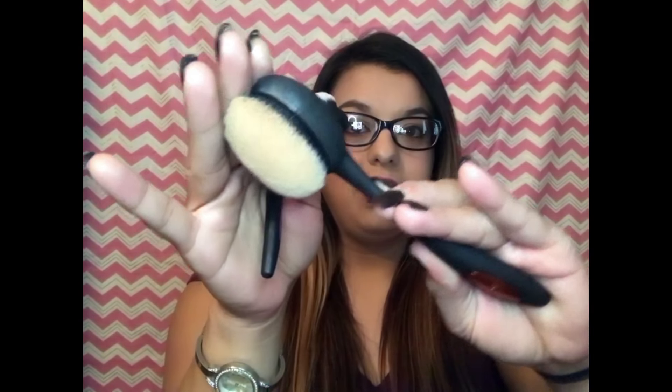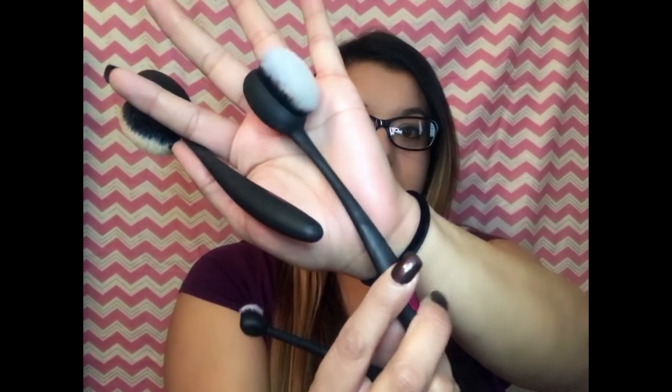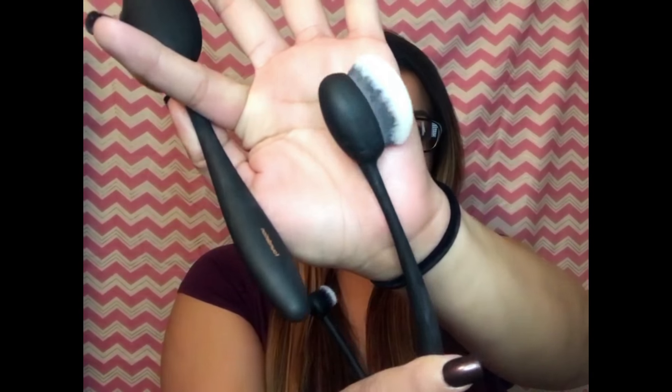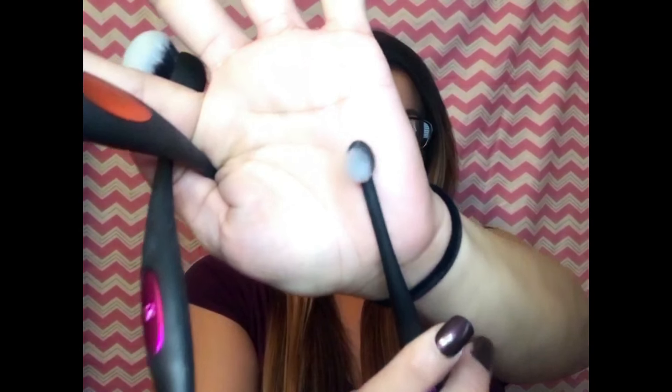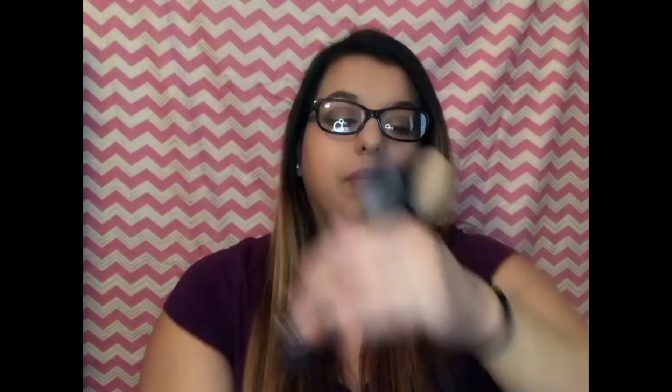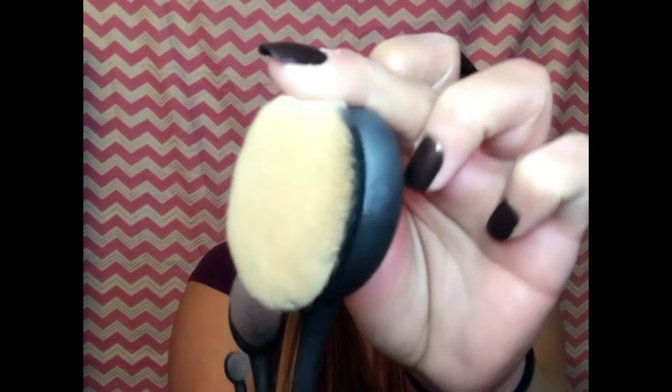I actually love this brush. This is the contour one, and I believe they have other ones there too. This is the eye one. It is very, very soft on the bristles — they are like tight bristles. So your application is going to be pretty smooth. It does glide on and applies really nicely. I like how tight the bristles are. They're not like other brushes where the bristles are really pokey and harsh when you apply it. These are really, really soft.